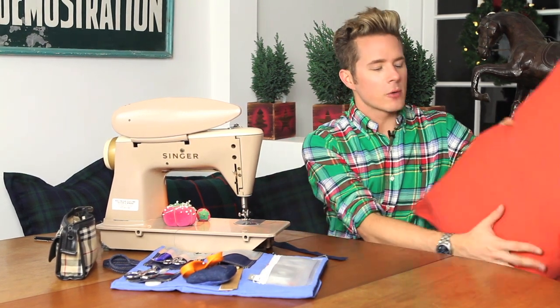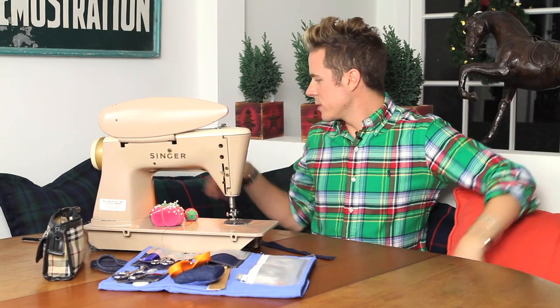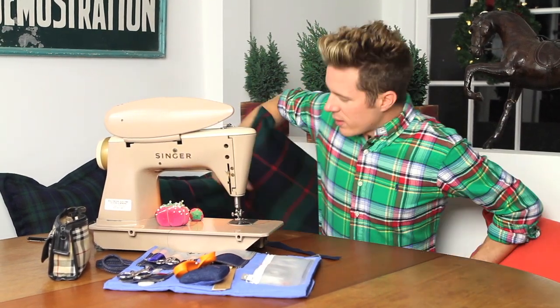A great way to change the feeling of your space during the holidays is to change up your pillow covers. These are my pillow covers for the banquette for spring and summer, but during the winter season I really love these plaid tones and this color.